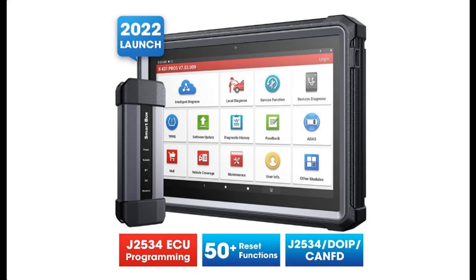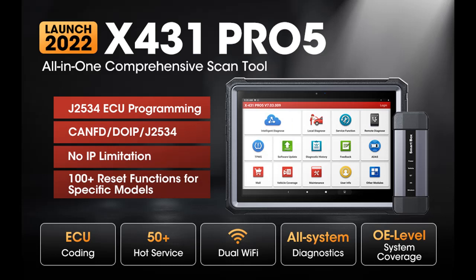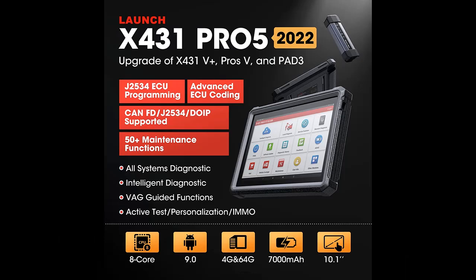Introducing a short picture overview of the Launch X431 Pro 5: a J2534 reprogramming tool with no IP restriction, 50 plus reset functions, ECU coding, bi-directional scanner, and personalization.